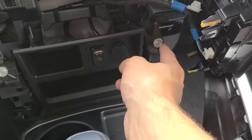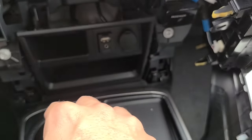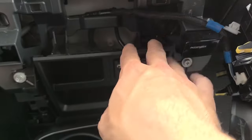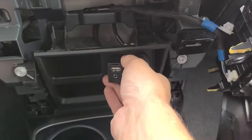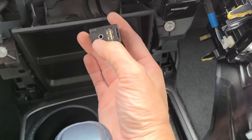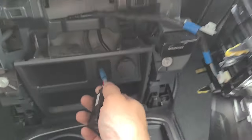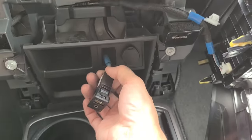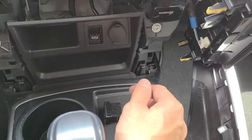The panel is held on with some 10-millimeter bolts right here - you can undo those and yank it out, but you don't have to. I'm going to push behind here and push this guy out. He has an auxiliary input here but we don't use it because the radio is Bluetooth, so we're just going to lose that and put it in the glove box.